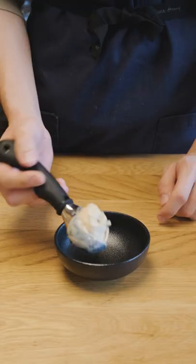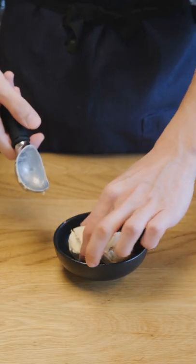Then it's going into the ice cream maker, then into the freezer overnight. The next day and the results are so delicious and reminds me of Injjal Mibingsu.